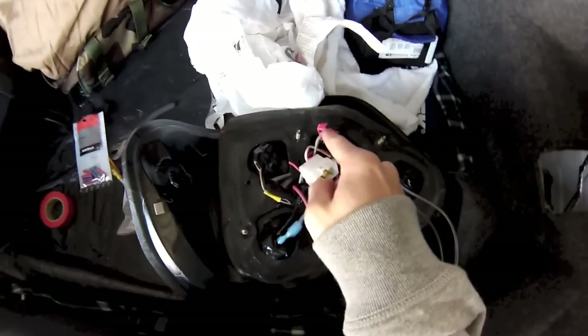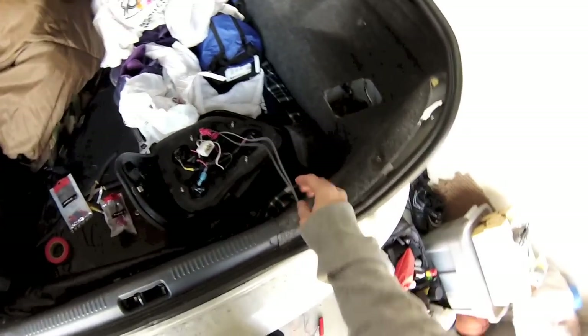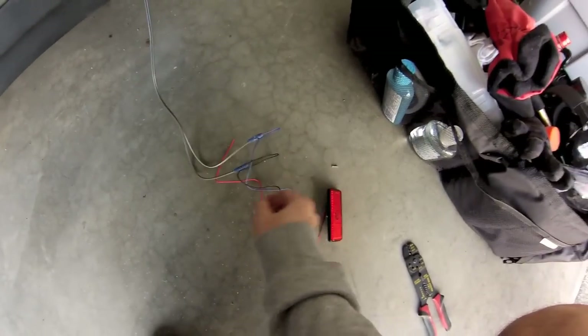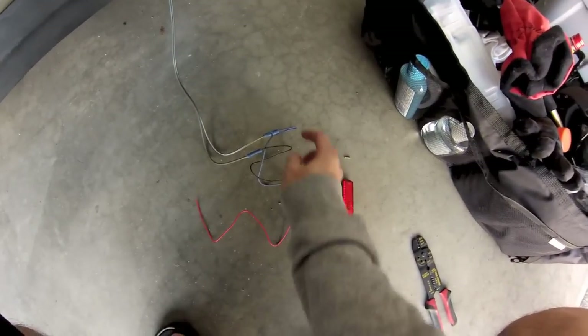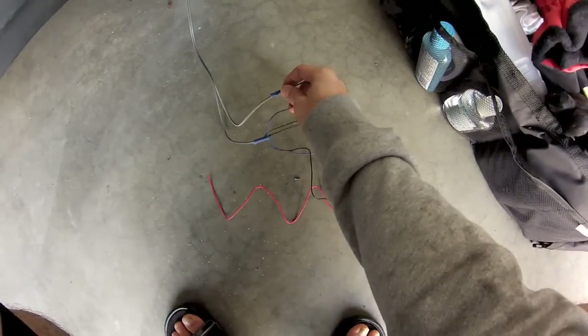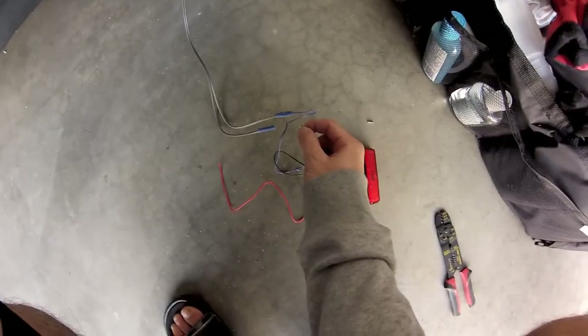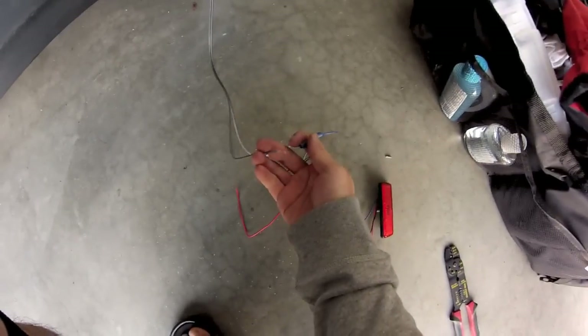What I did here is crimp the ground wire in and crimp the power wire into my extra speaker cable, then run that down. Blue is for the dimmer light, red is for the brighter light, and black is always ground. I crimped this to the speaker wire, put it in there, and strip one end with a little wire stripper.